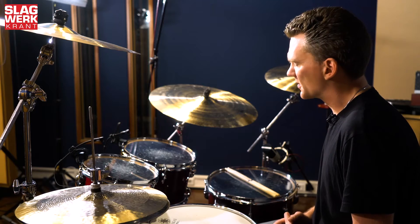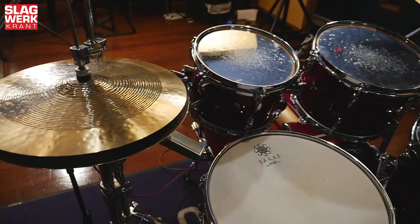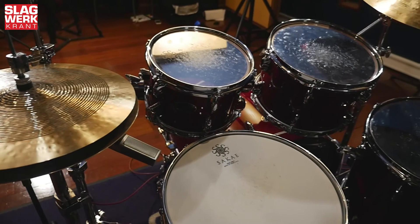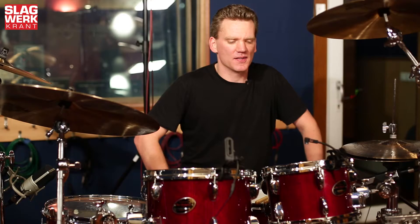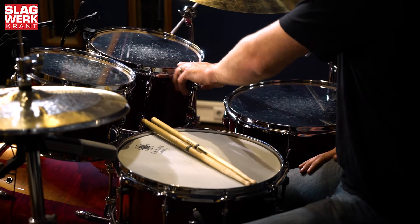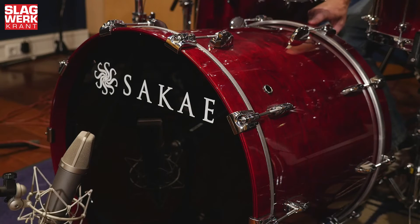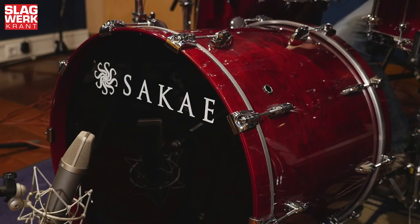Als je hem van dichtbij bekijkt dan zie je dat ook wel duidelijk, want ondanks de karakteristieke eigen Sakai hardware, zie je toch aan de ketels heel duidelijk dat er een behoorlijke Yamaha invloed in zit. De testset bestaat uit 10x7 en 12x8 Toms, 16x16 Floortom, 14x18 Beestrum en 14x6,5 Snarerum.